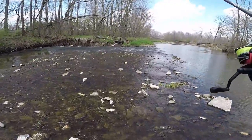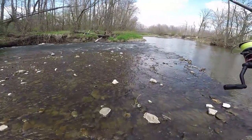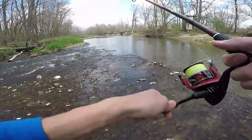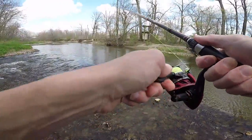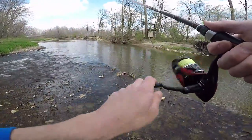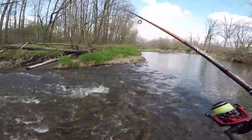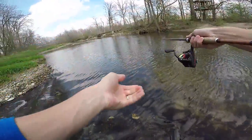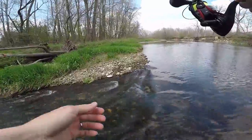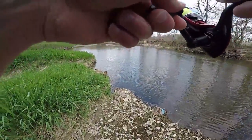I tied on a new one. I usually like to do just two arm spans — both my arms across my chest — I do two of those and a little extra just to give me some spare for when I'm tying knots and stuff. That's just what I like to do, no real rhyme or reason other than it gives me the opportunity to have a little more for tying knots and clipping your tag ends.